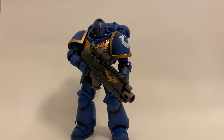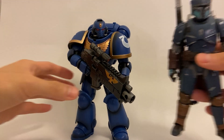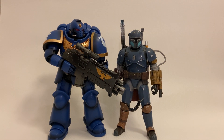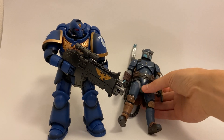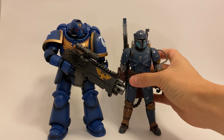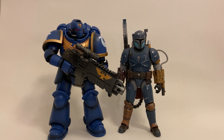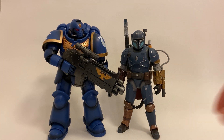The next size comparison is the Heavy Infantry Mandalorian from Hasbro's Black Series. The Black Series Mandalorian is already a pretty large figure, but next to the Space Marine, the Space Marine is just so much bulkier and larger — it's pretty cool to see.